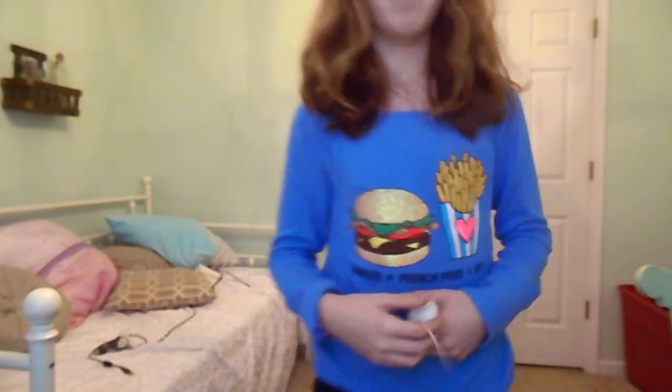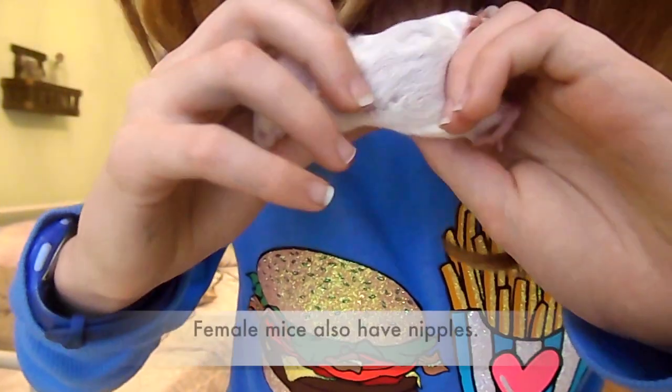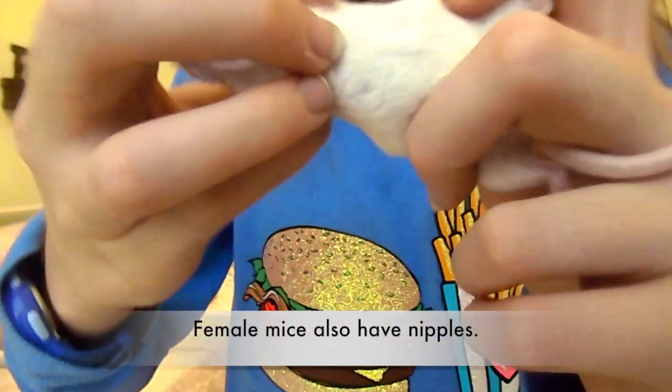Another way to determine a mouse's sex is to look under the body. For a female, you would have her lay on her back. This might take a while to accomplish, but soon you will get it. As you can see, if she lets me, she has nipples.